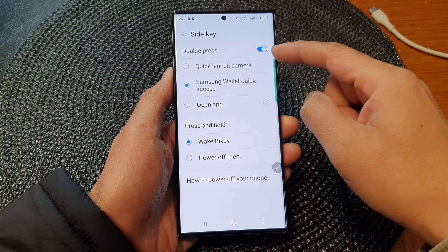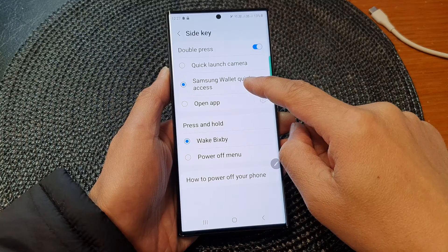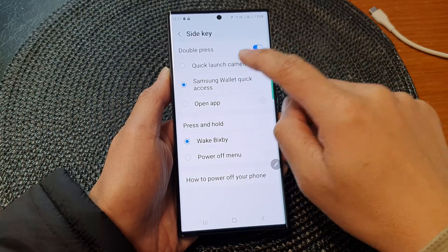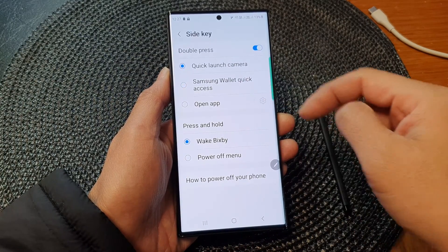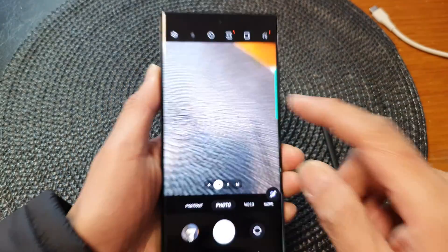If you would like to use double press, tap on it to switch it on. At the moment it is set to open up Samsung Wallet, but you can set it to open up the camera or open up a different app.